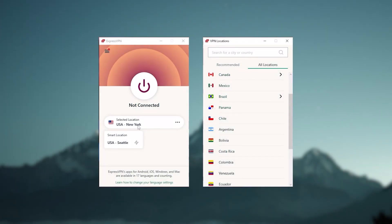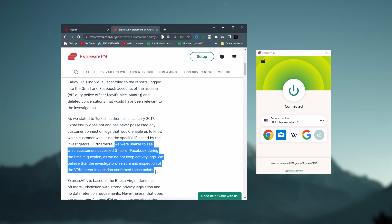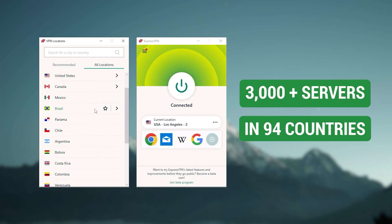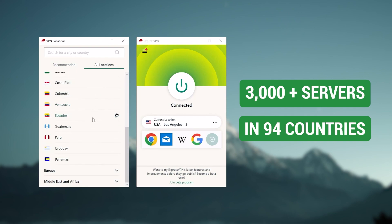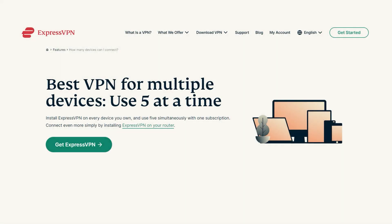Starting with ExpressVPN, this is the one to get if you're looking for the best overall, fastest, and easiest to use VPN. It has the most verified no-logs policy, which was demonstrated through a real-life stress test proving that they don't collect or track any user data. It has over 3,000 servers in 94 countries, allowing you to easily access content from all over the globe. Plus, you can secure up to five simultaneous connections per account, and it's compatible with most devices.